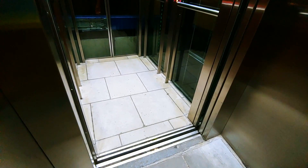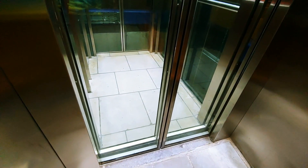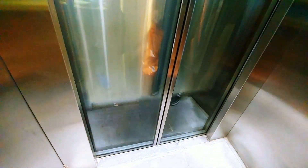Floor zero. Clunk. Doors open. It's so similar sounding to an Ecodisc, it's funny, but it's not. Doors are closing. Weird, weird lift.